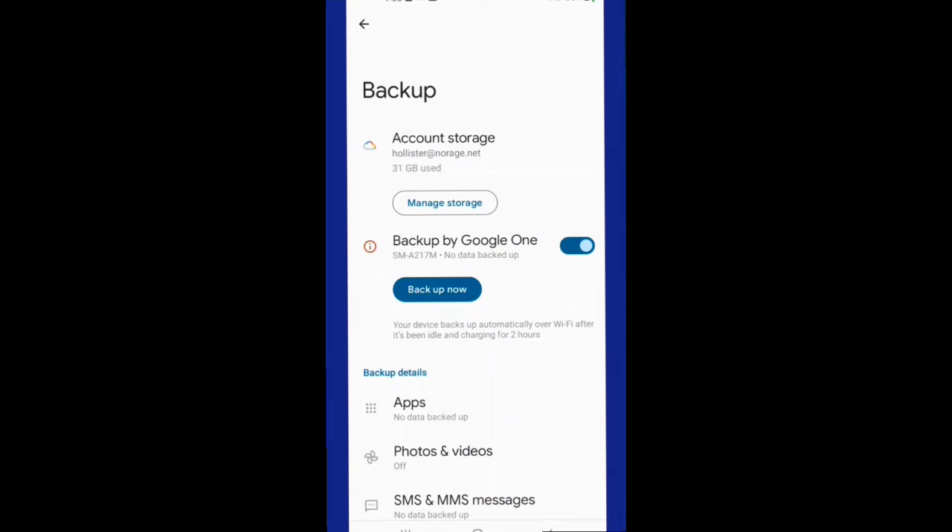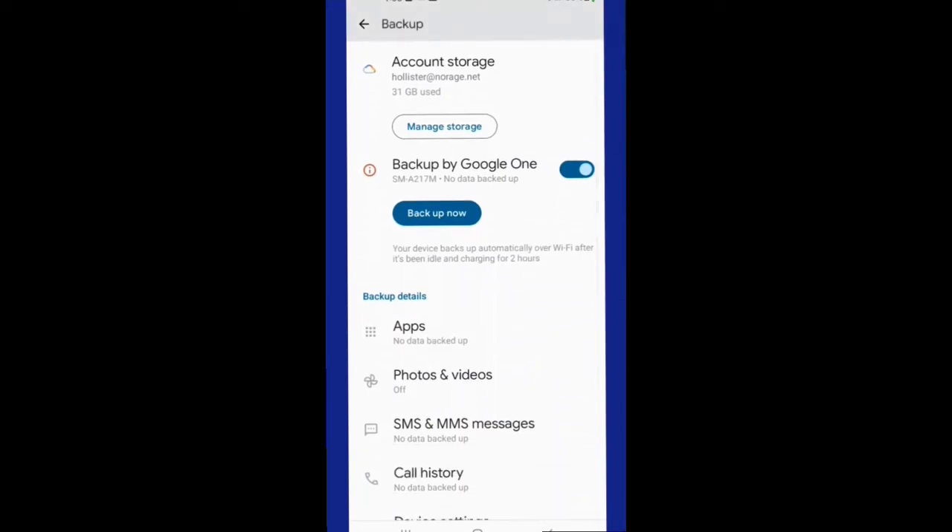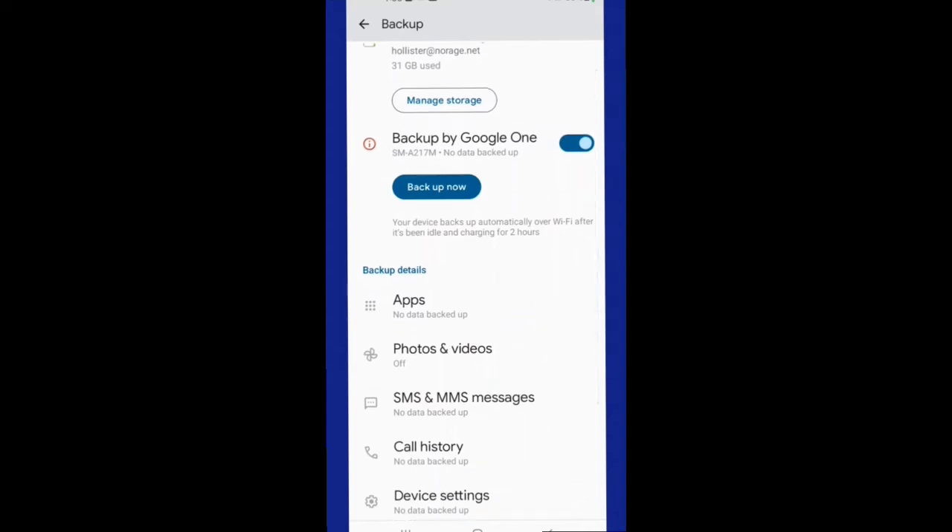Certain things are automatically backed up in your Google account such as your videos and photos. But you can choose to have it backup your entire phone including your apps, your settings within those apps, your messages, call history, and such. So if you want all that backed up you have to go to backup and set it up.